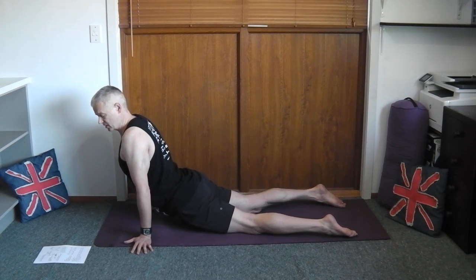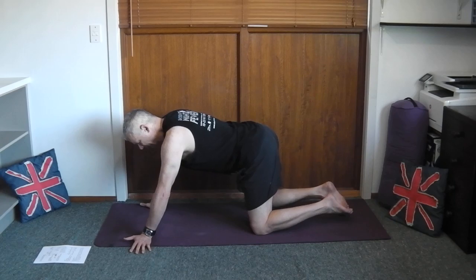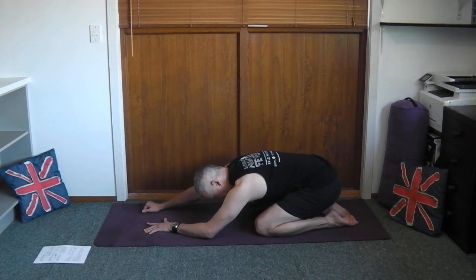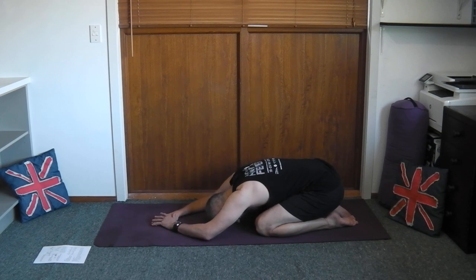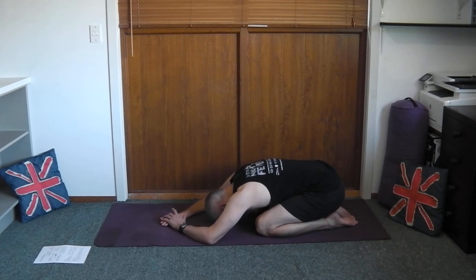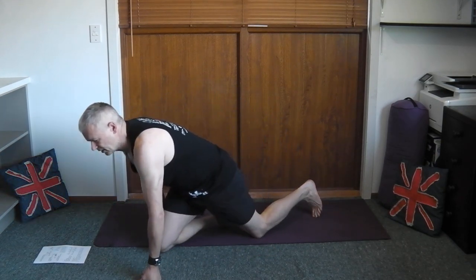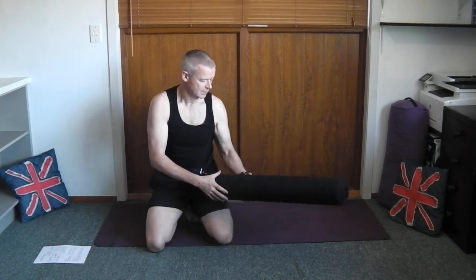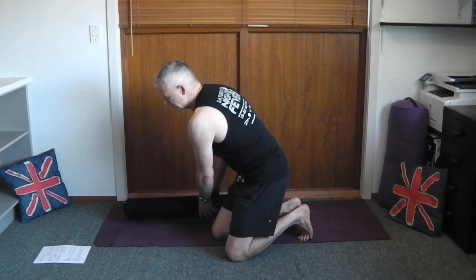When we come out of this one go slow and sit back into child's pose. After each pose you check it felt okay. Now the final one is called the thousand pound stretch.